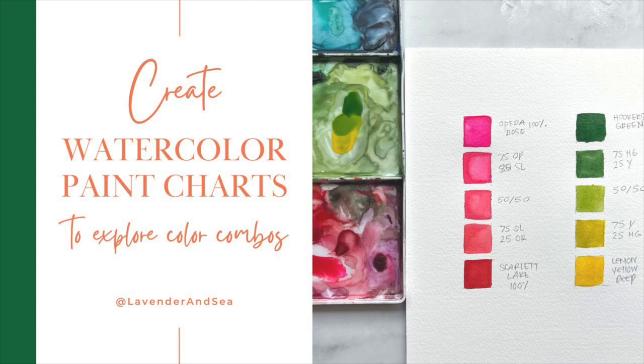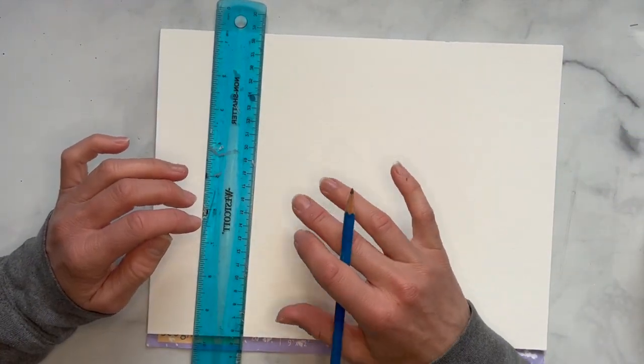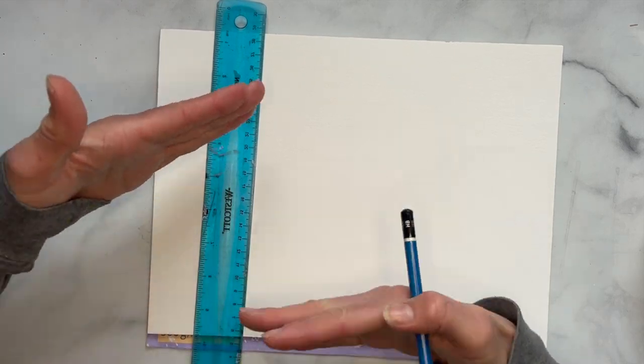Hi and welcome to my tutorial on color blending. Color blending is super important for your watercolor practice because you need to know how certain colors mix with each other, and exploring that can be really beneficial to your skill level. So what we're going to do today is make a really simple watercolor color chart.